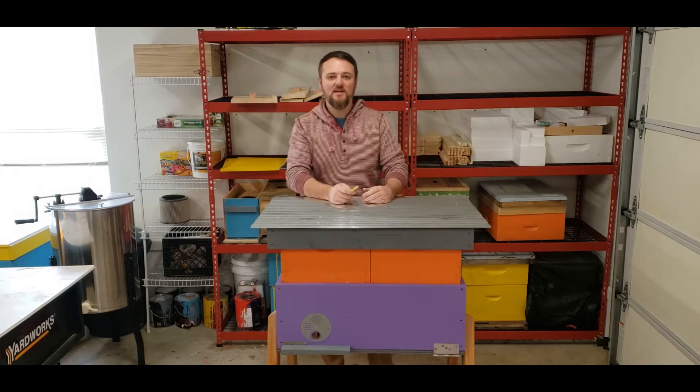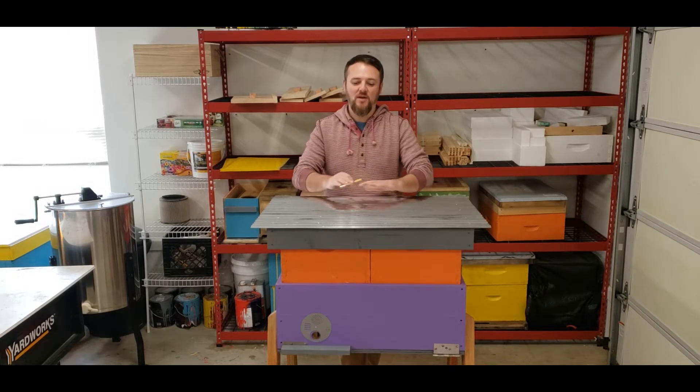Hey guys, this is my horizontal hive. I've built it — it holds 19 frames and also allows you to put honey supers right on top, so that way you can collect honey. When the honey flow is over, it's super simple to take off, and you have a hive ready for the winter. Let me walk you through the details.